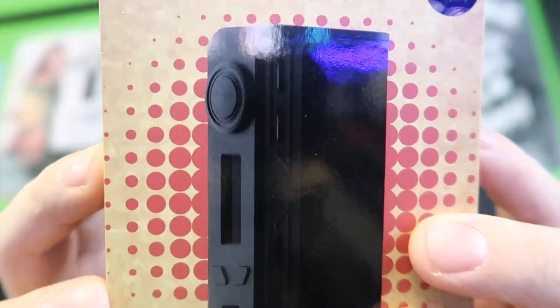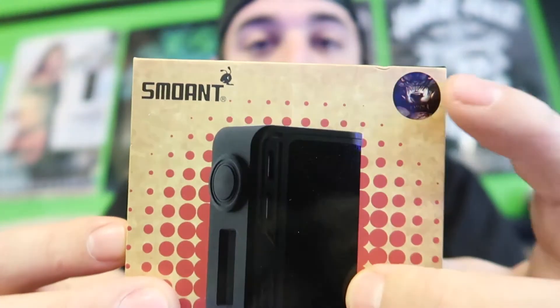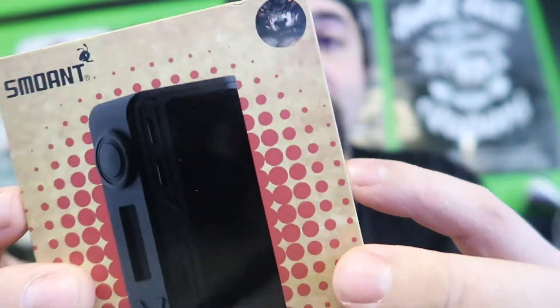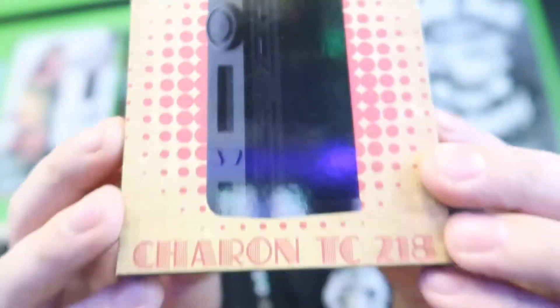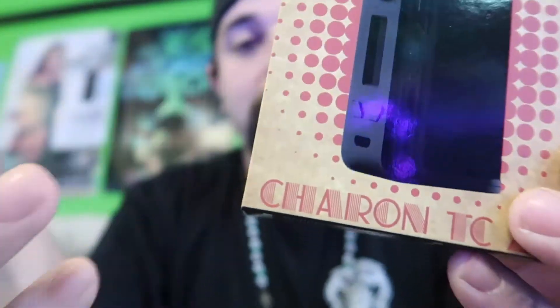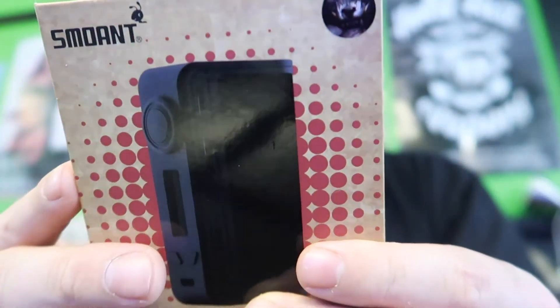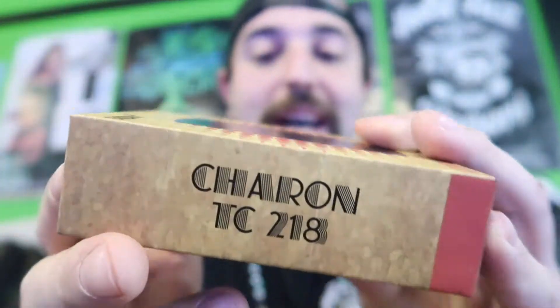We're gonna unbox this right here. Let me know — should I do the unboxing flipped around showing my hands, or would you guys want to see my reactions? All the boxes look the same; this little sticker here indicates the color and design of the mod. Some of the boxes have the big nicotine warning on them and some don't — I think they stopped doing it on the new boxes.